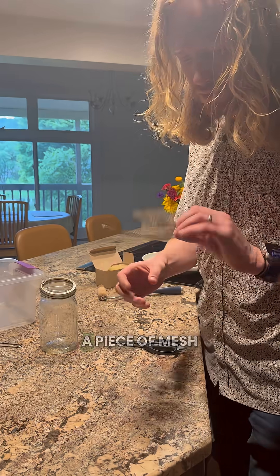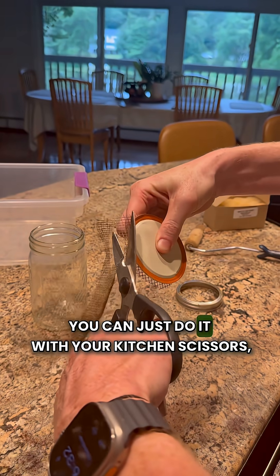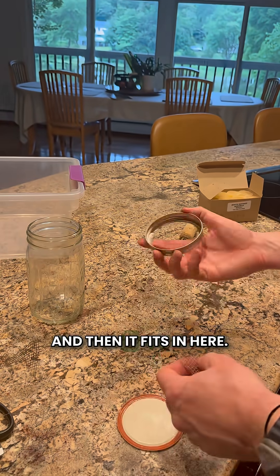The mites are supposed to float to the top. I'm using a piece of mesh from the old bottom board. It's very easy — you can just cut it with your kitchen scissors, and then it fits in here.